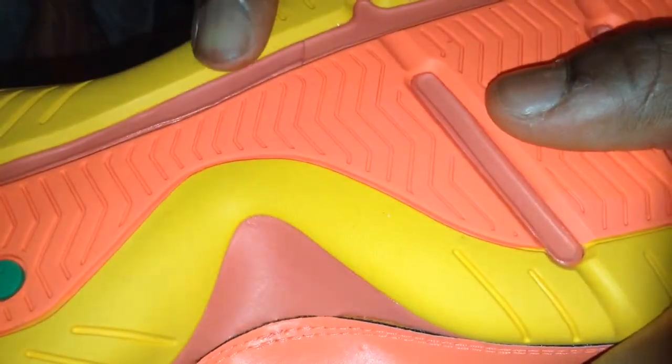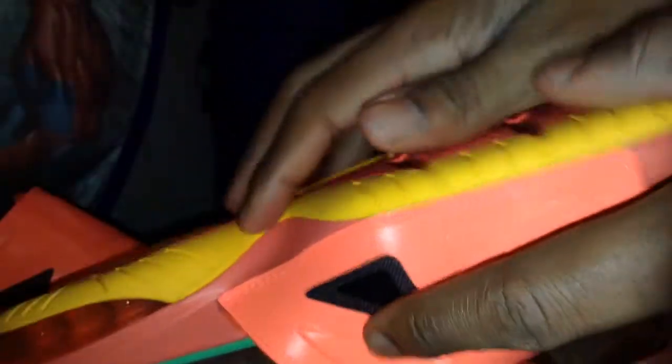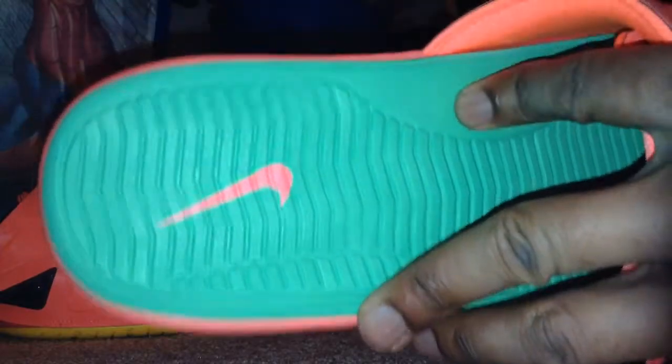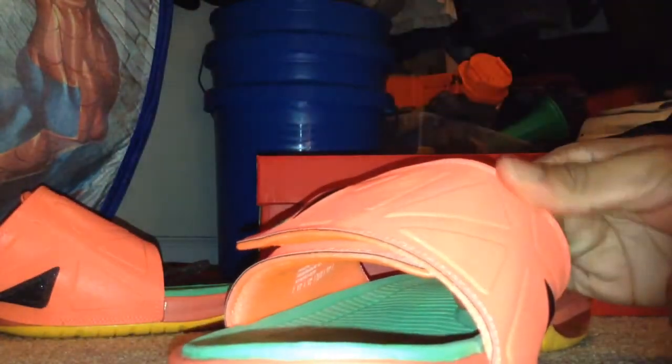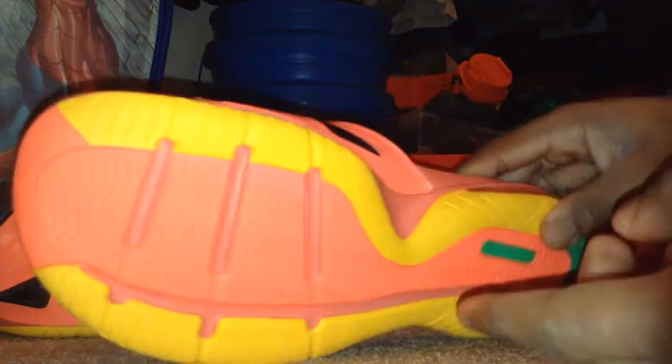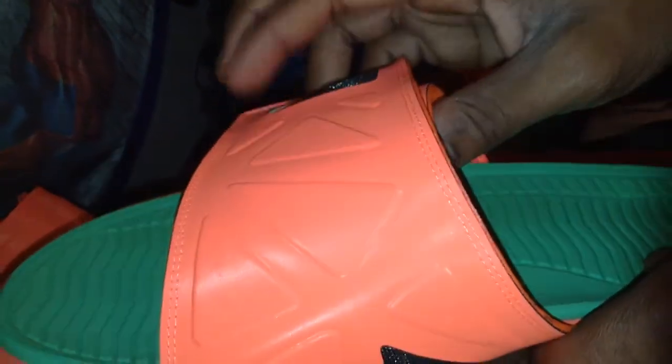My hand goes straight and then it goes into a dip, which is good because your arch needs arch support. In the last Nike slides, I didn't have arch support. But this is a good difference. It's got the kind of mango peach feel around here. Nice designs — it's kind of like triangles. The bronze symbol right there.